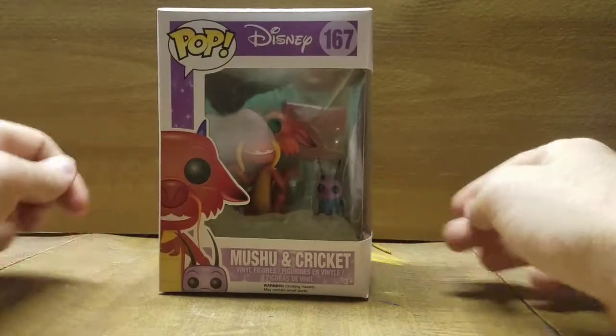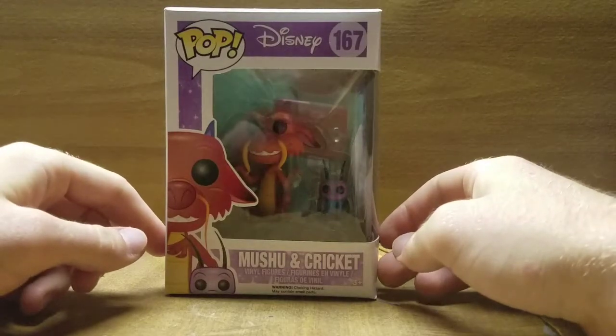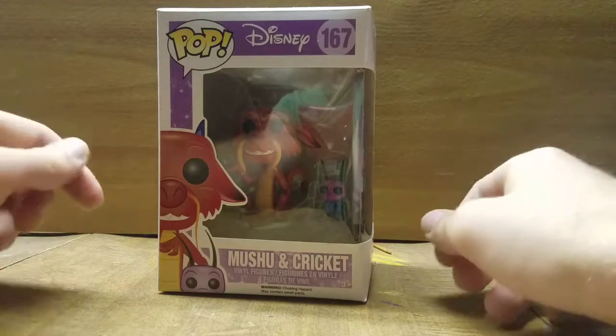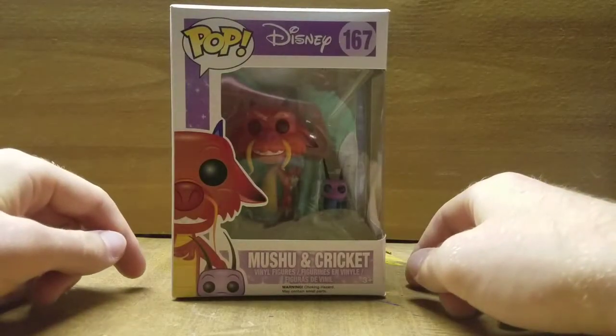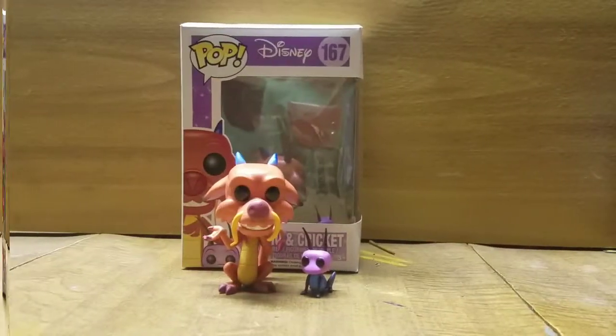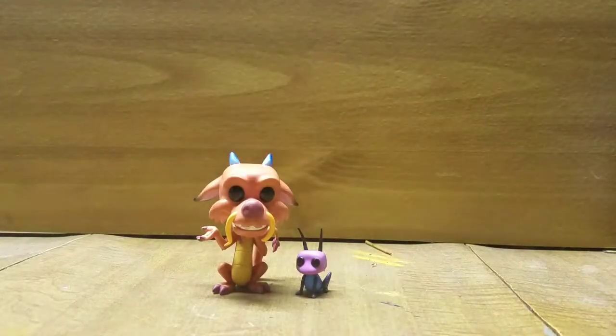Honestly, I just love this one. Let's be honest, he was everyone's favorite character in the movie. So we'll get him out of the box here real quick and we'll take a little bit closer look at him.